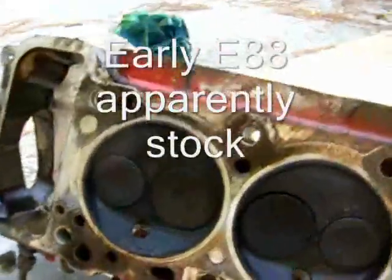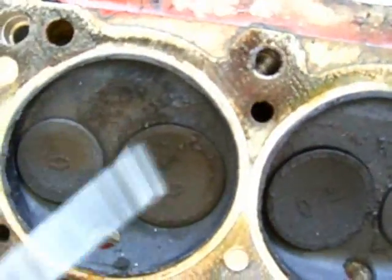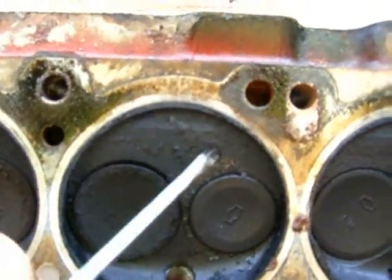Here's my cylinder head. Number one is black, it's got some char on it that's coming off, flaking off a little bit. Number two is about the same — too rich.